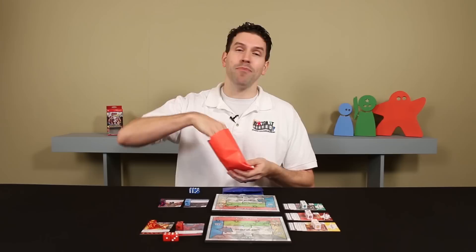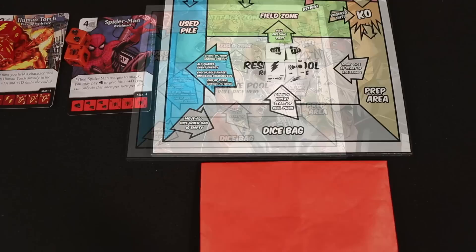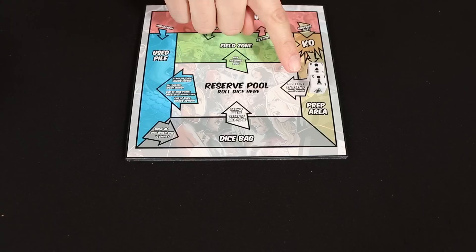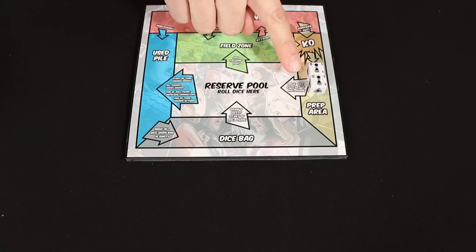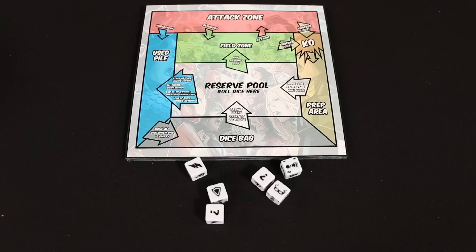Now you'll move on to the roll and re-roll step. Shake up your dice and let them roll. You may choose as many as you like to gather up and re-roll once more as a group. Then place your rolled dice into your reserve pool, keeping the facings that they're showing. Because of certain game effects, you may start with some dice already in your prep area; after drawing four dice from the bag, add those prep area dice to your hand as well and roll them all together.